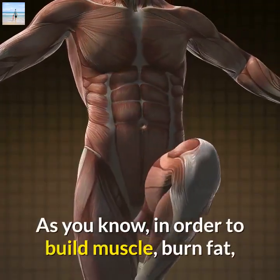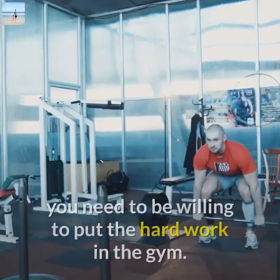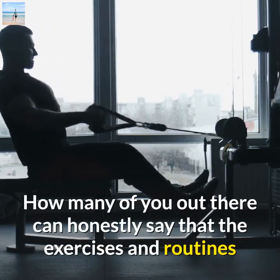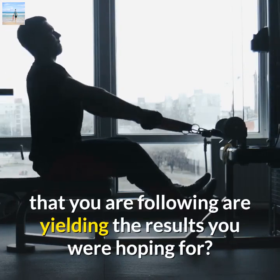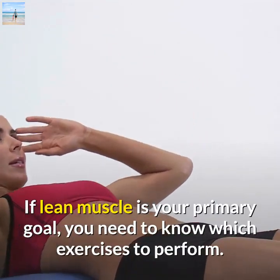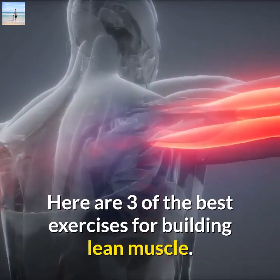As you know, in order to build muscle, burn fat, and make any kind of improvement to your physique, you need to be willing to put the hard work in the gym. How many of you out there can honestly say that the exercises and routines you are following are yielding the results you were hoping for? If lean muscle is your primary goal, you need to know which exercises to perform. Here are 3 of the best exercises for building lean muscle.